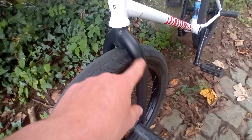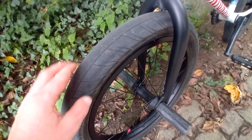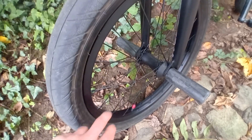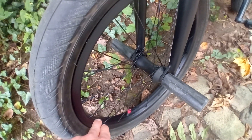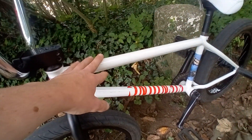In the front I have the Federal 22 millimeter forks, then I have a Primo tire — the Primo Steve Zerto tires. I have a Fiend front complete wheel, and I have Primo pegs and Federal pegs all around.